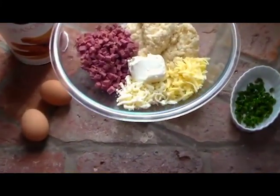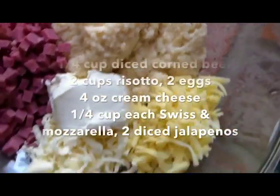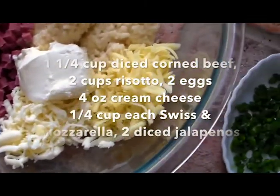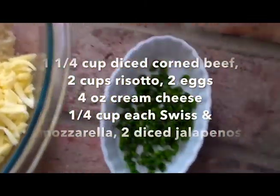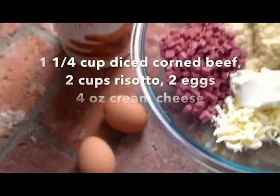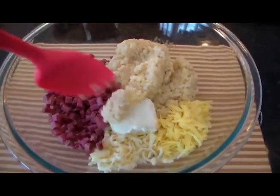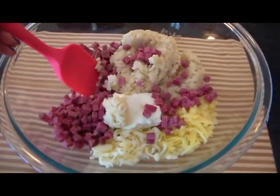Here's what we're going to need for our Arancini Reuben Balls: we have corned beef, risotto, mozzarella, iceberg, sautéed and finely chopped jalapeño, a couple of eggs, and some seasoned breadcrumbs. So here we go — we're just going to start mixing up all of our ingredients.